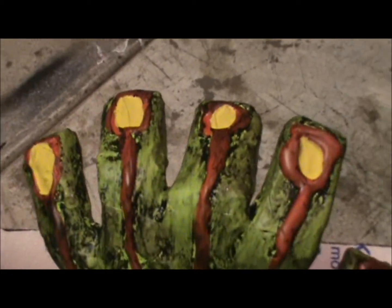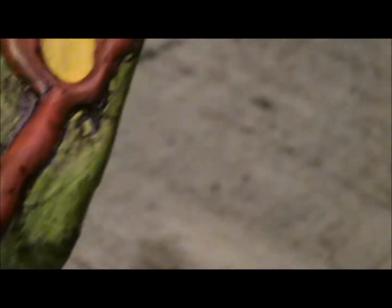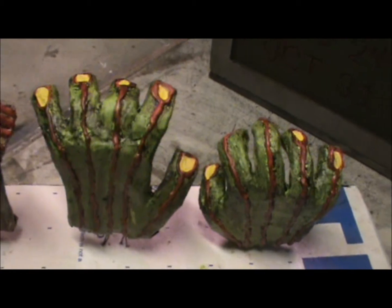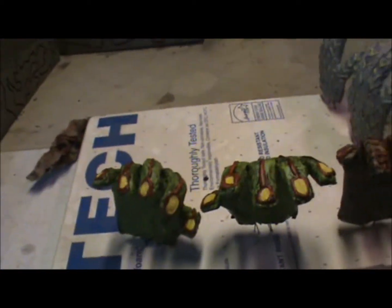The last set I did was in green. I put yellow fingernails on it and then red for the highlights. Then I went over and coated the whole hand — except for the fingernails — in black. Sorry about the camera there, I hit the wrong button. But anyway, that's how the hands ended up turning out.